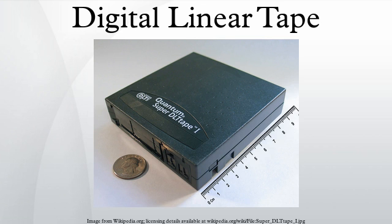DLT tape uses linear serpentine recording with multiple tracks on half-inch wide tape. The cartridges contain a single reel and the tape is pulled out of the cartridge by means of a leader tape attached to the take-up reel inside the drive. The drive leader tape is buckled to the cartridge leader during the load process. Tape speed and tension are controlled electronically via the reel motors. There is no capstan. The tape is guided by four to six rollers that touch only the back side of the tape.